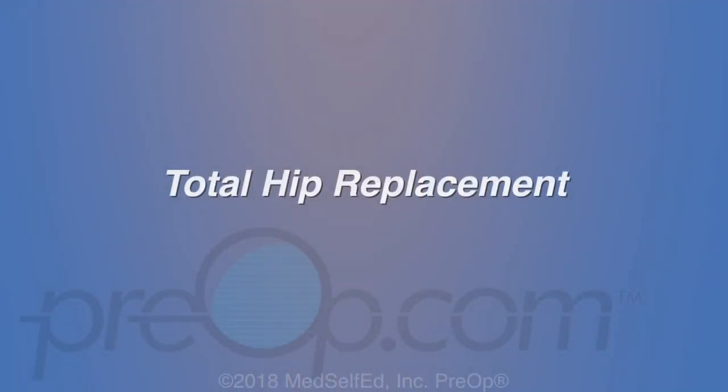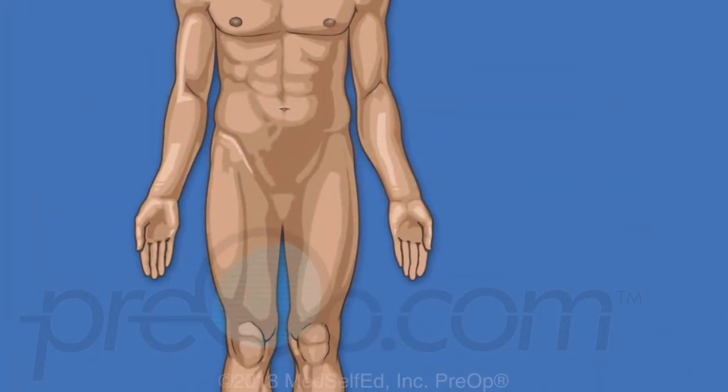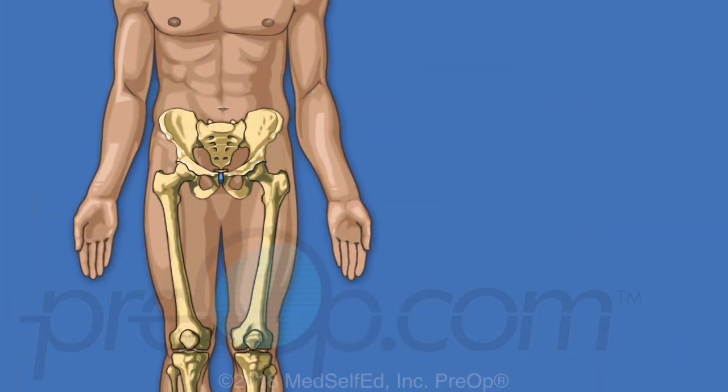Your doctor has recommended that you have a total hip replacement. This video will help you to understand the procedure. Let's begin by reviewing information about your body.